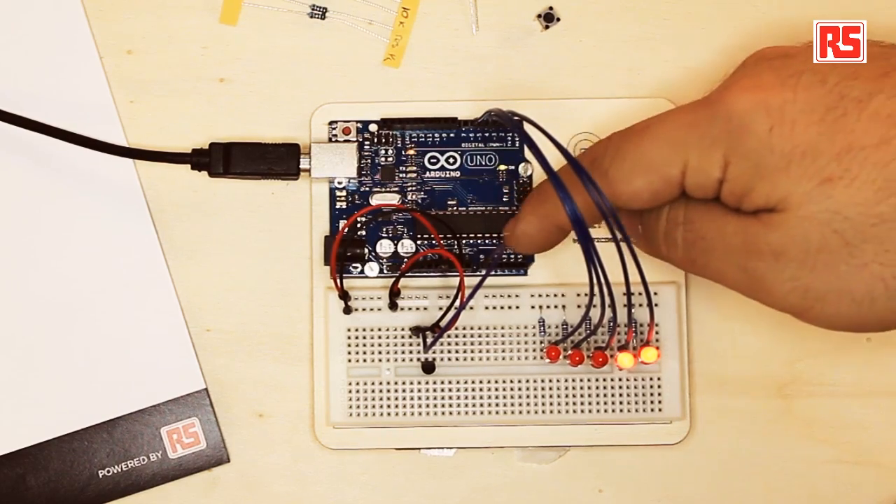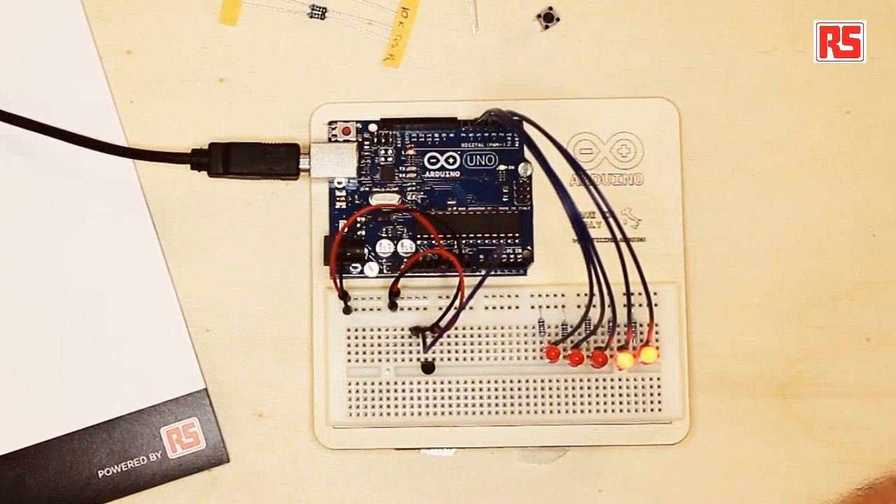Here we introduce the analog inputs on the Arduino board. There are six inputs called analog in, and each one is able to measure a voltage between 0 and 5 volts, returning a number between 0 and 1023 proportional to the voltage. So when the voltage is 0, the number returned is 0; when the voltage is 5, the number is 1023; and for 2.5 volts, the number returned is roughly 512.